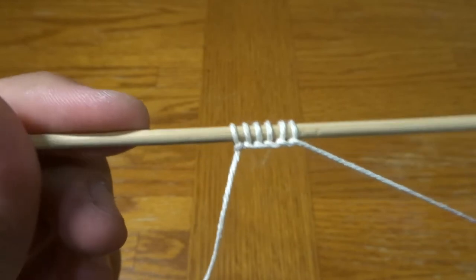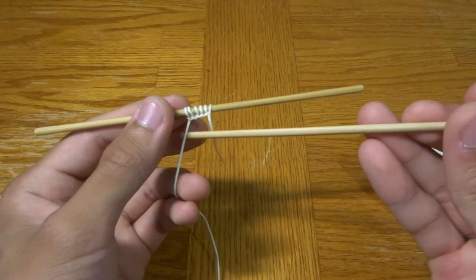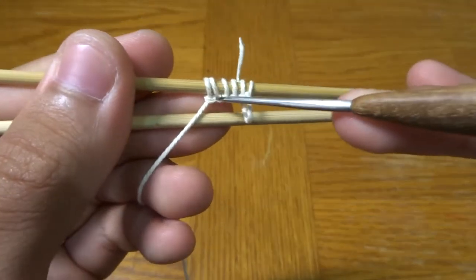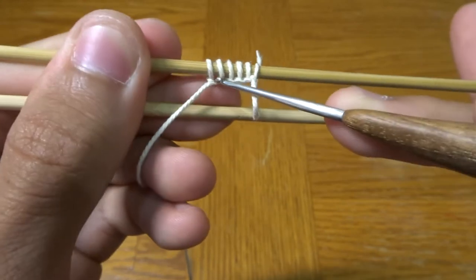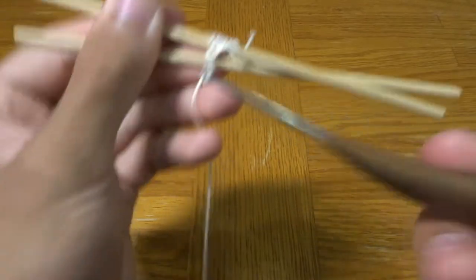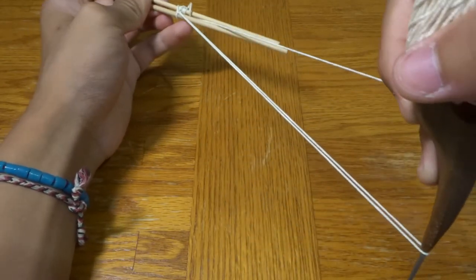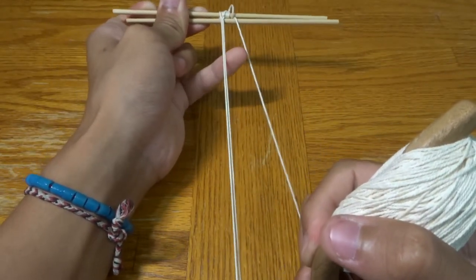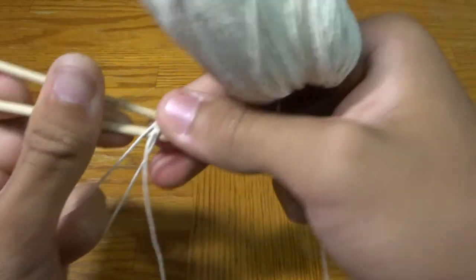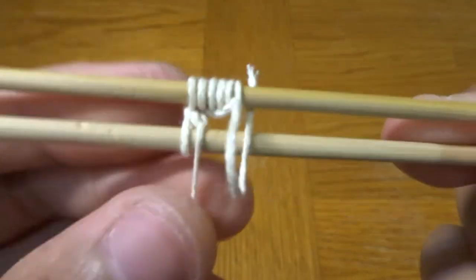From here we are ready to start actually tying knots with our crochet hook. Flip this around, then take your second stick and place it right behind your standing end. Put your hook right through the middle of these two strings on the bottom, hook your standing end from the bottom of the second stick, and pull it through. Now you'll have three strings — take the one in the back and pull it over to the front of your second stick. From here your crochet hook can go through these two strings and pull it until you make it tight, making a little knot right there.